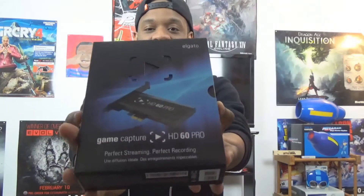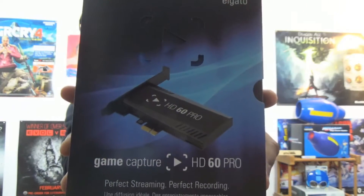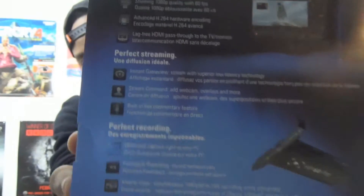And also kind of a look at how the quality of everything is. Alright, so here's the box as you guys can see here. Let's get a little bit closer. The Elgato HD60 Pro right there. And of course, let's open up the back of the box and read what's on the back of this.